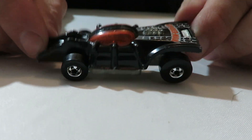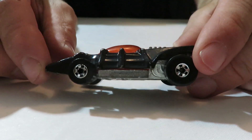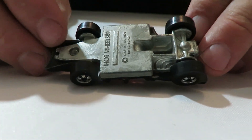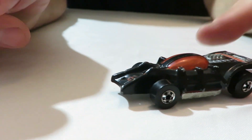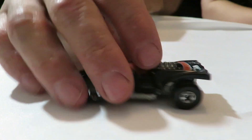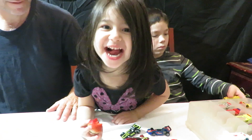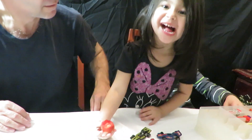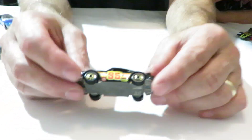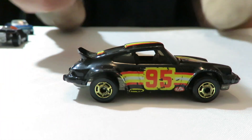And now we have a Spider-Man car from the Hero Series. It's got a metal base on it. It says Spider-Man across the back there. Next, we have a Porsche 911 — got a metal base on it. It's got the gold wheels on this one too.